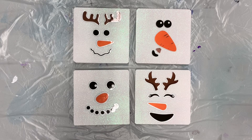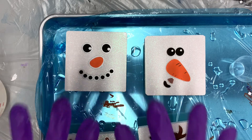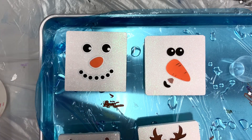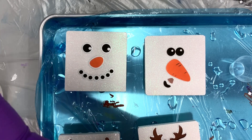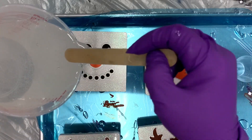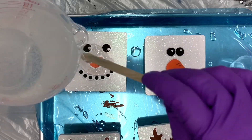I have my resin all mixed up according to the manufacturer's directions. I apologize if I sound a little weird — I have my respirator on. I also have nitrile gloves on; please make sure you're wearing nitrile gloves as well as a respirator. Resin can be toxic and some people have really bad reactions to it, so please make sure you're wearing protective equipment when working with this.